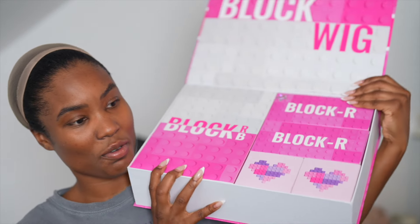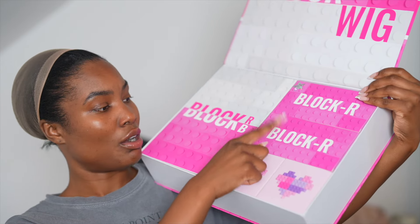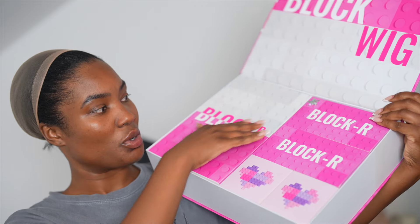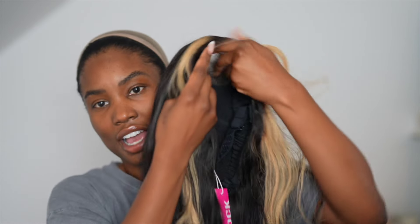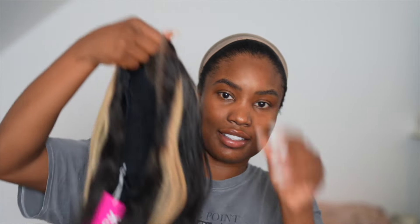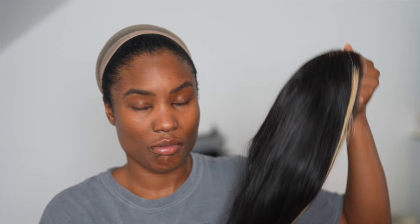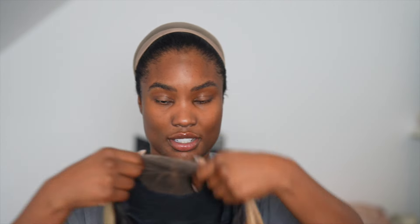So let's open this box. As you can see, it has all of the blocks in there. This is the main wig — this is Block B. You can go black, off-black, Block R. We're going to see what's in here as well. Let's have a look. Opening this up, in here you have the wig, and she comes with bangs as you can see.